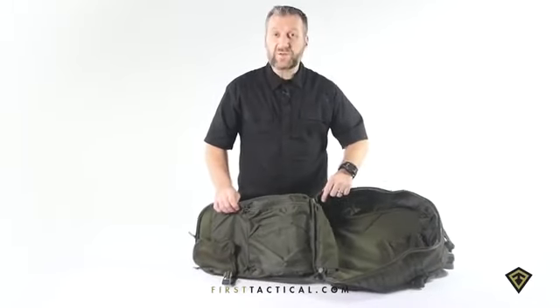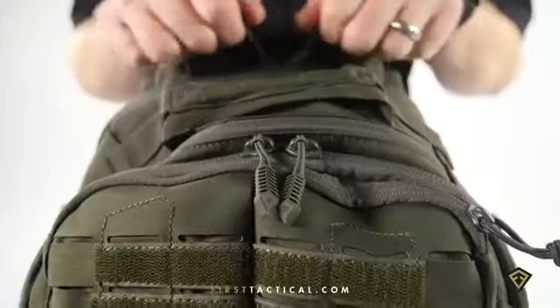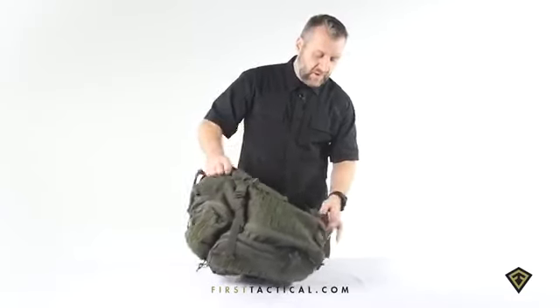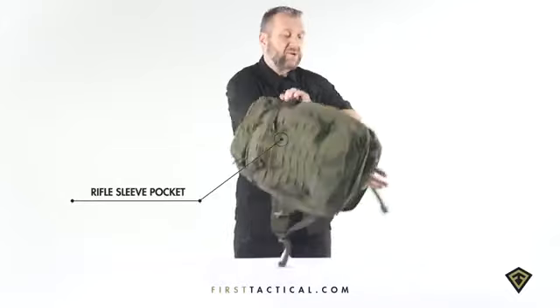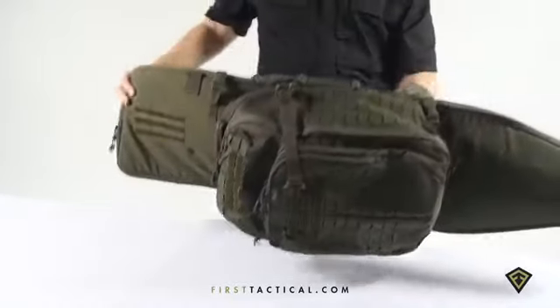Vertical zippers on these long pockets allow you to access your gear with your pack fully zipped — just undo the side zipper and you can reach in and access those pockets. That hook and hang compartment has two hooks. We have specialized gear that hooks into them. Undo the top, undo the bottom, and it allows you to go all the way through and put our rifle sleeve into the bag.